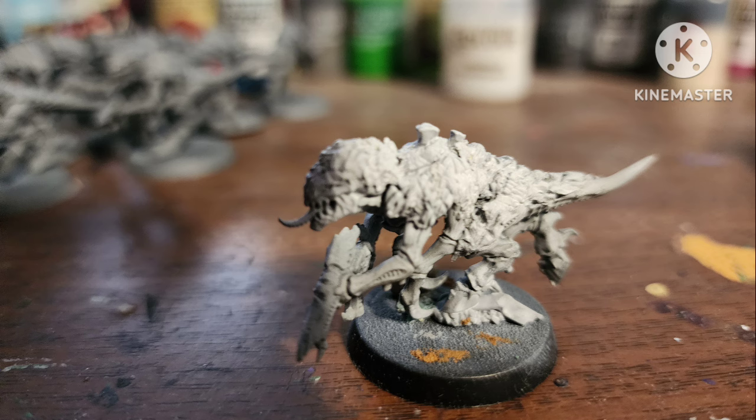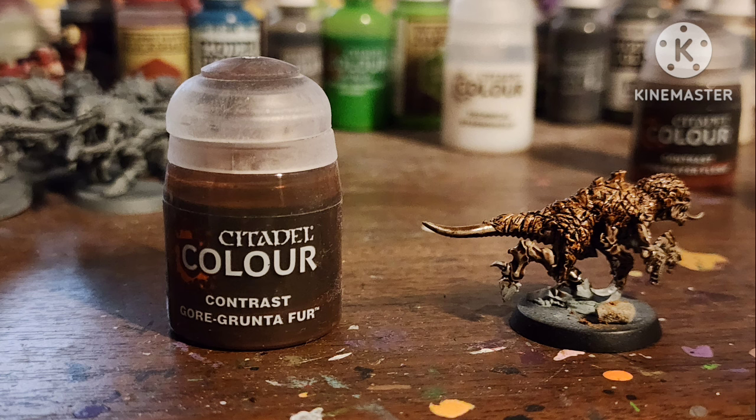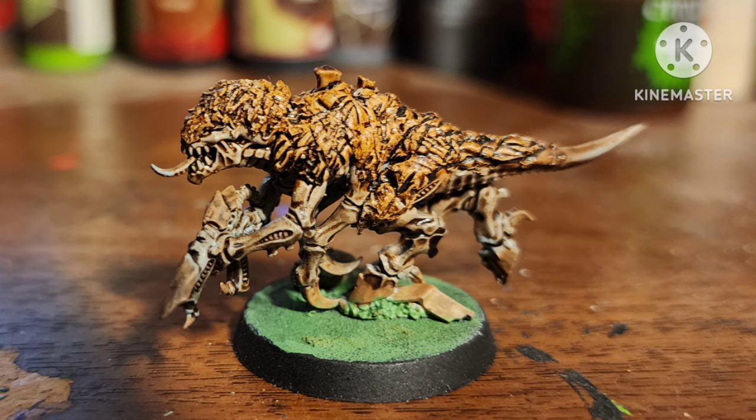First off, Bigfoot. I covered all the hard scales of the Tyranid with green stuff and tried sculpting it to look like fur — it looks more like he's wearing a weird blanket. After a white primer, I covered all of his skin with Fire Slayer Flesh, a contrast paint, his fur with Gore Grunter Fur, painted his hooves with Steel Legion Drab, and an all-over shade of Strong Tone. That's basically it.